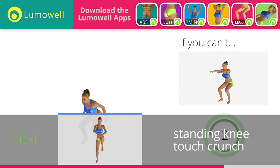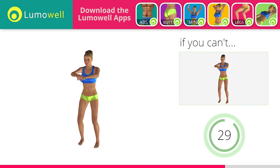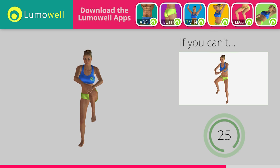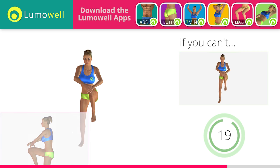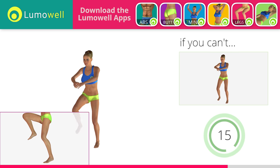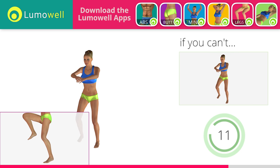3, 2, 1. Stop. Go! Do it right, do it right, do it right. If you cannot do it, try slowing down the pace. Don't arc your back. Keep your abs tight. Avoid violent impact with the floor during the descent. In order to do this, always land on your toes.